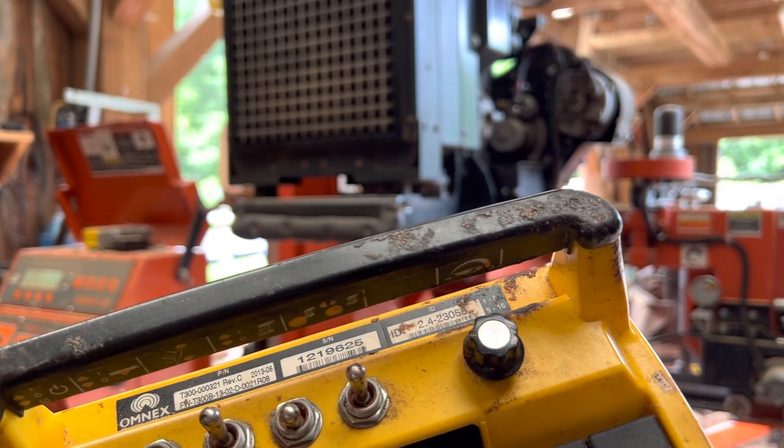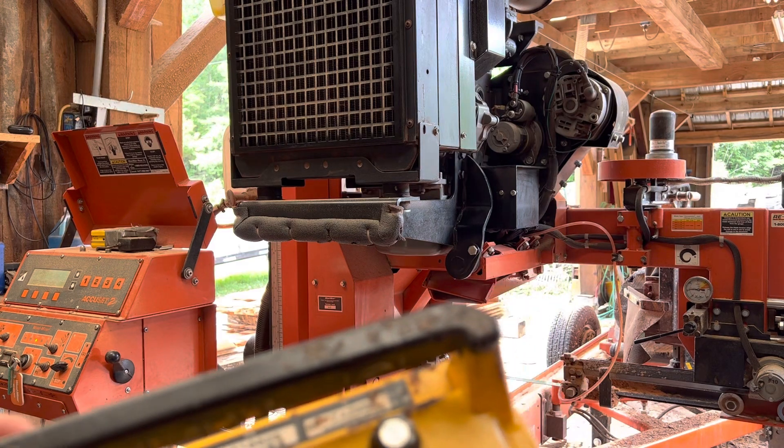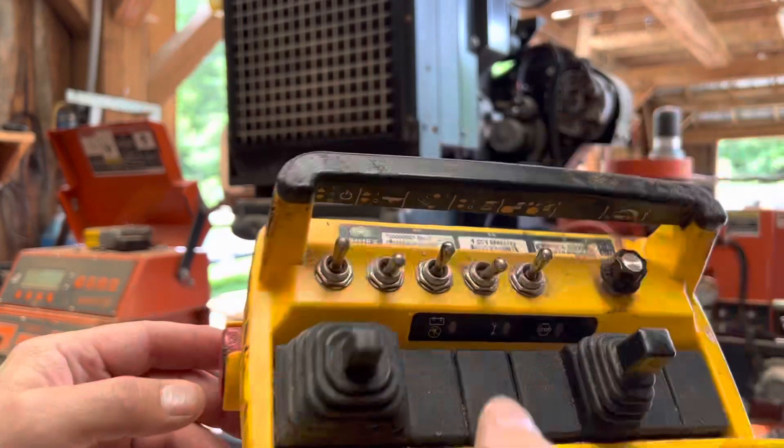Once you set up your Accu-Set 2, you can index it from here. I'm going to go through and show you a little bit about how this works — I'll see if I can get the camera positioned so you can see what I'm doing with the controller and the mill. Right now I've got the mill on position number three, on the accessory side.